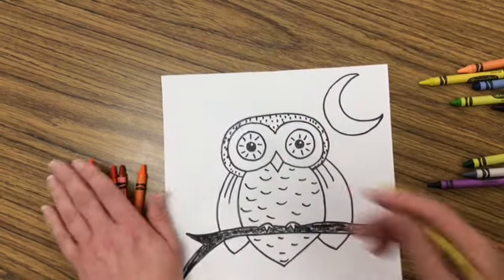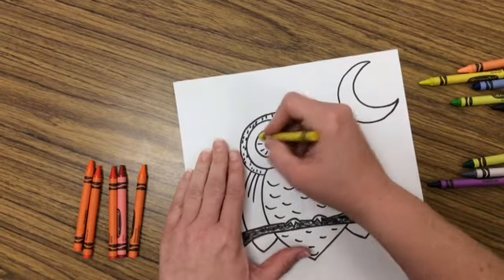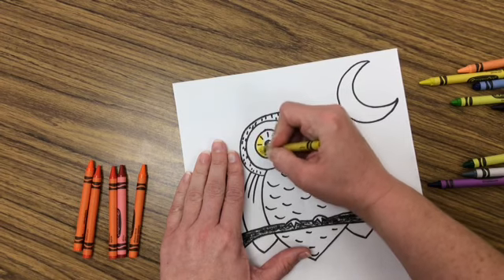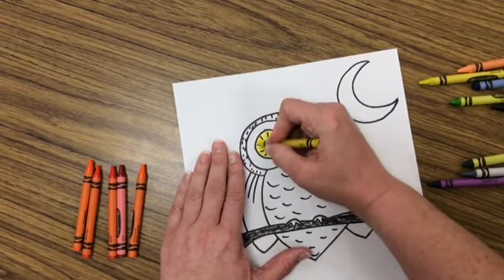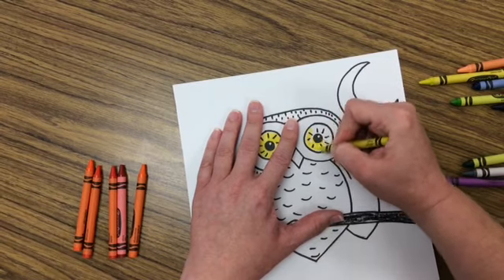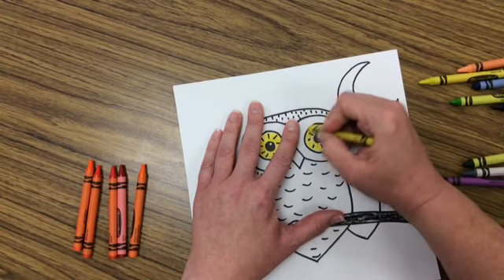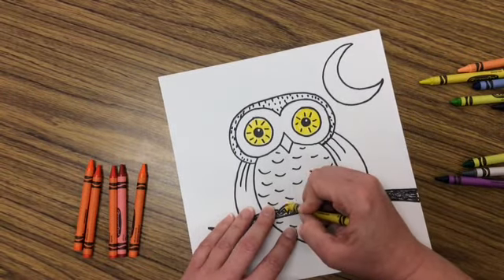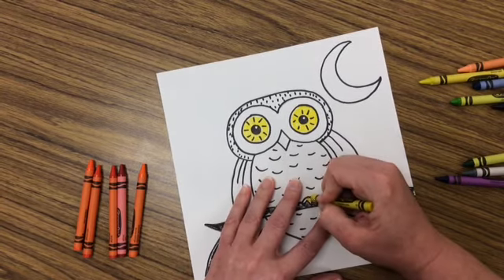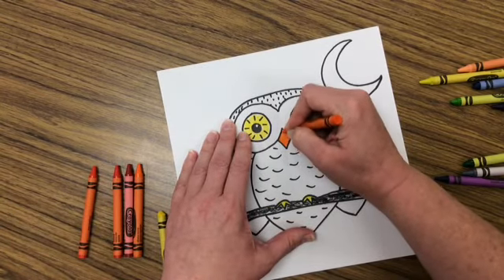I'm going to start with my yellow and I can add a few touches of color to the owl as well. I think I want the eyes to really stand out on my owl, so I'm going to use yellow. If you'd rather use one of the other warm colors for the owl eyes, you can do that. If you use black crayon, be careful — try not to color right over those lines because they can smear a little bit. I'm also going to color the feet. You can use one of your warm colors for that, and I think I'll use a different warm color for my beak. The rest of the owl can stay white since it is a snowy owl.